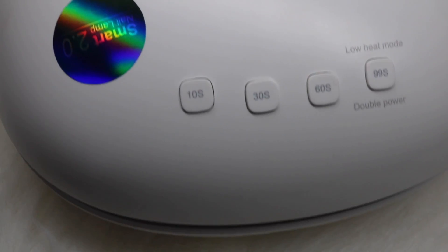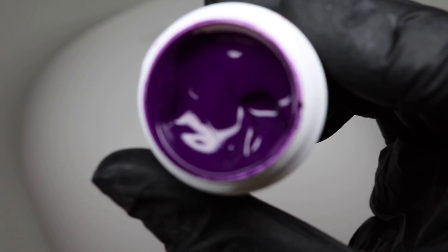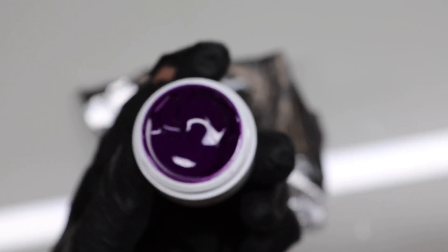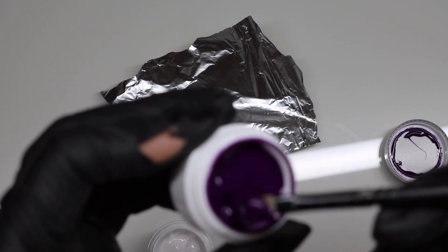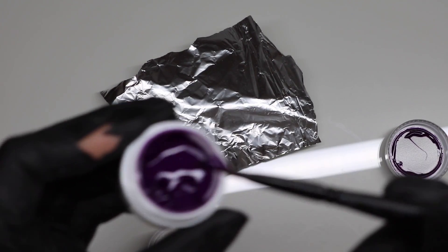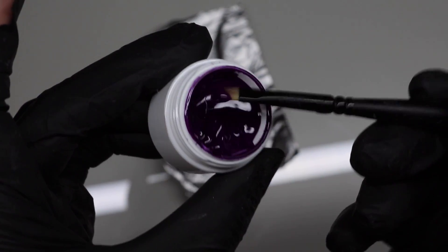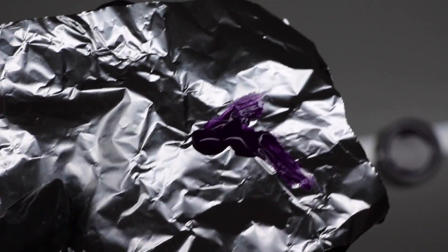Now let's start working with it. Today I want to show you how you can create your own personal color with two different colors. For this I will use the Diva from Deadset Beauty — a purple and a pure white. I take some color from the tube with my brush and paint it on some foil. I take a little bit more of the purple color — I think that is enough, this is the amount I'm using.